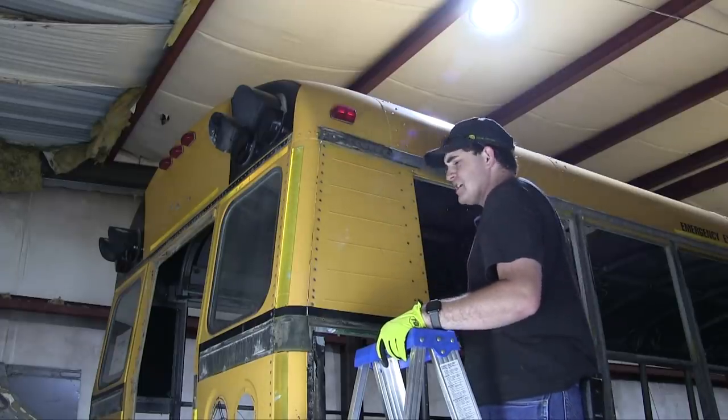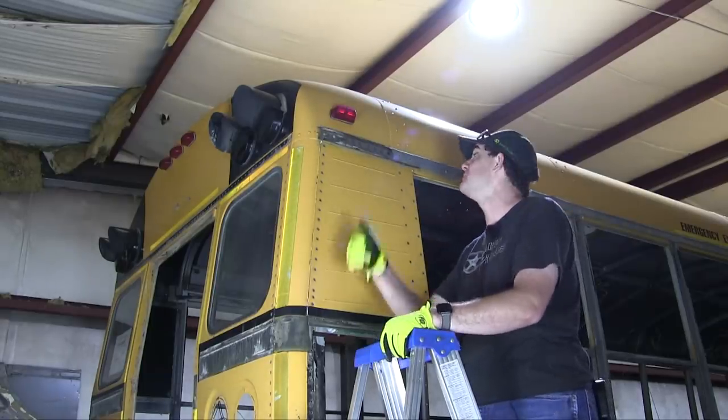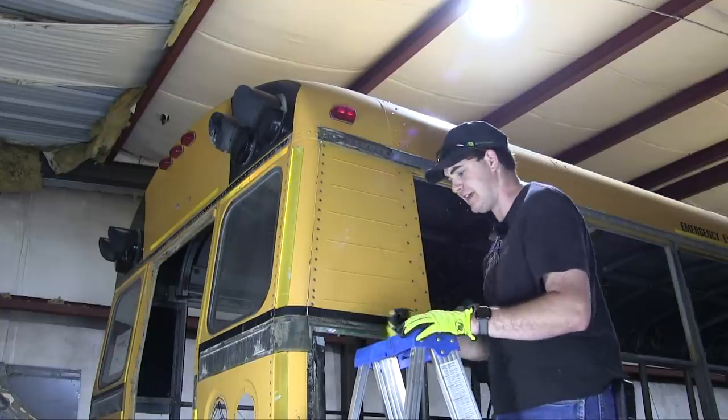I tried other ways, like spot weld cutters or just regular old drill bits, but the grinder turned out to be the best and fastest way to remove these rivets — even though it's not fast at all, and it fills the air with steel dust. Anyway, let's get started on that.